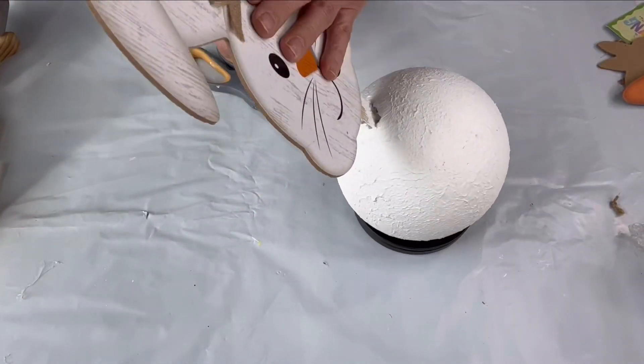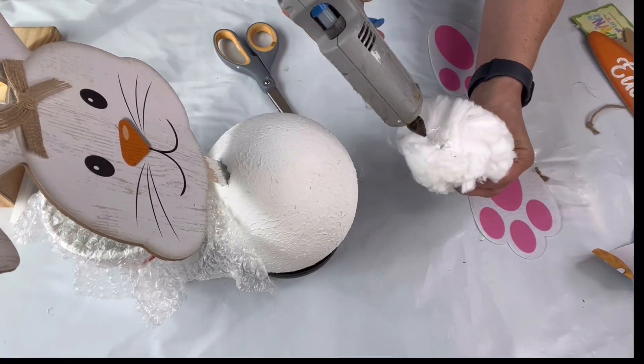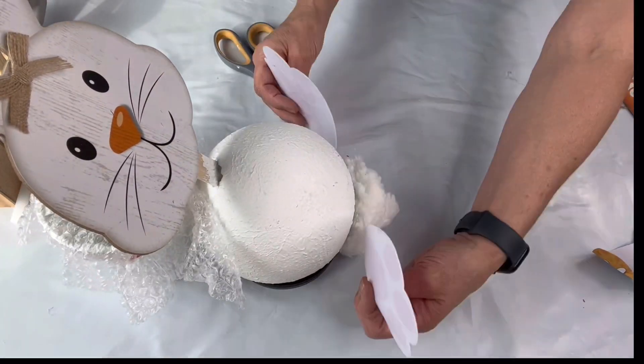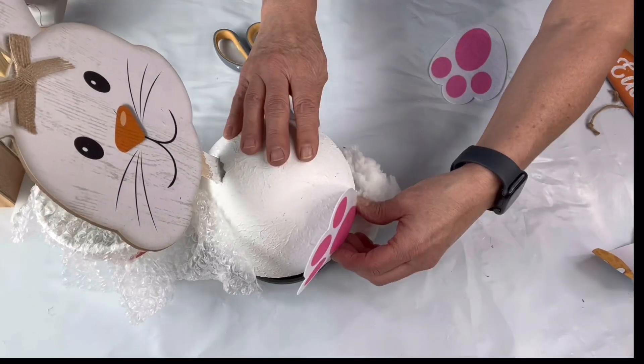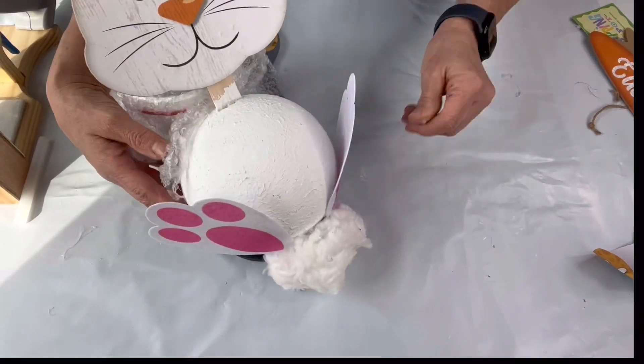I had this little bunny tail I picked up at the Dollar Tree and I glued that down by the base of the ball. Then I found these little bunny feet that I'm also going to glue so it almost looks like this bunny is rolling on its back — belly showing.